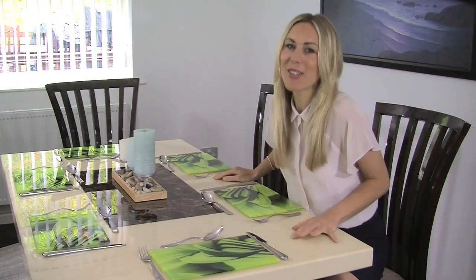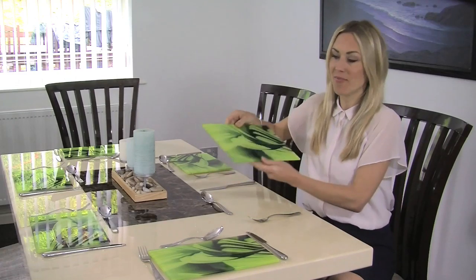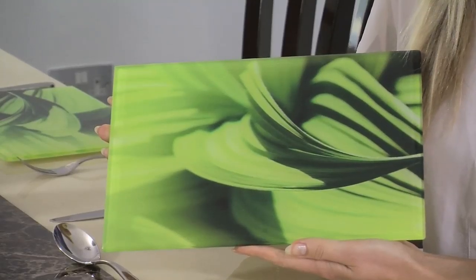How cool do these make this table look? This is the Leaves design, and it's stunning, isn't it? The high resolution really brings out the detail.